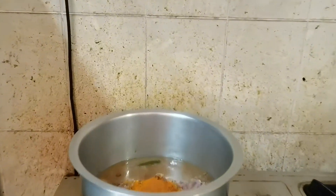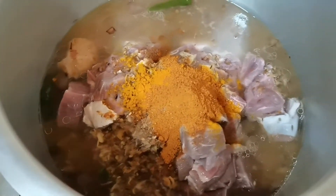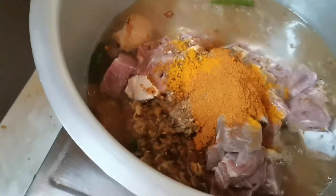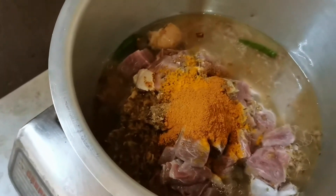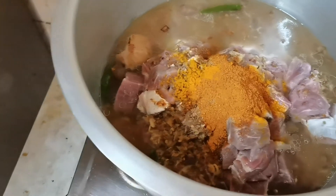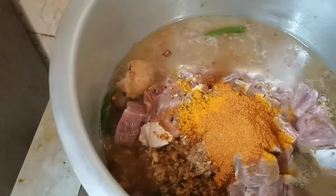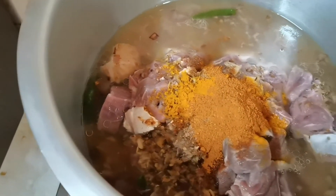Yo mga musikal, si Jan magluluto tayo ng mutton curry, let's go! I will put the mutton in the pot and we will add some ingredients: turmeric powder, chili powder, and small green chili. We will simmer it until the meat is tender.